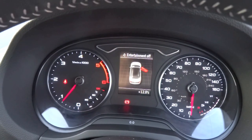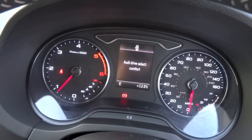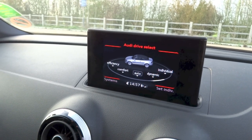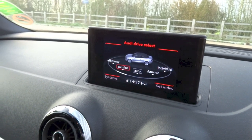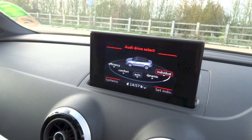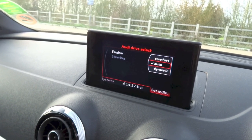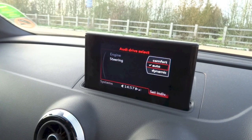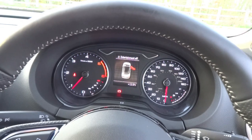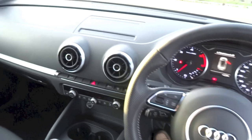Audi's Drive Select driving modes is standard on the S-Line trim, with five modes to choose from. Efficiency adapts the engine, the steering and the climate control to perform more efficiently in daily driving. Comfort tunes the car for a more pleasant ride, which is useful especially on longer journeys. Auto is the default mode with no changes to the settings. When a sportier drive is needed, Dynamic mode is selected and the steering becomes tighter while the engine becomes more responsive. The last mode, Individual, allows drivers to configure the engine and steering settings to their liking.